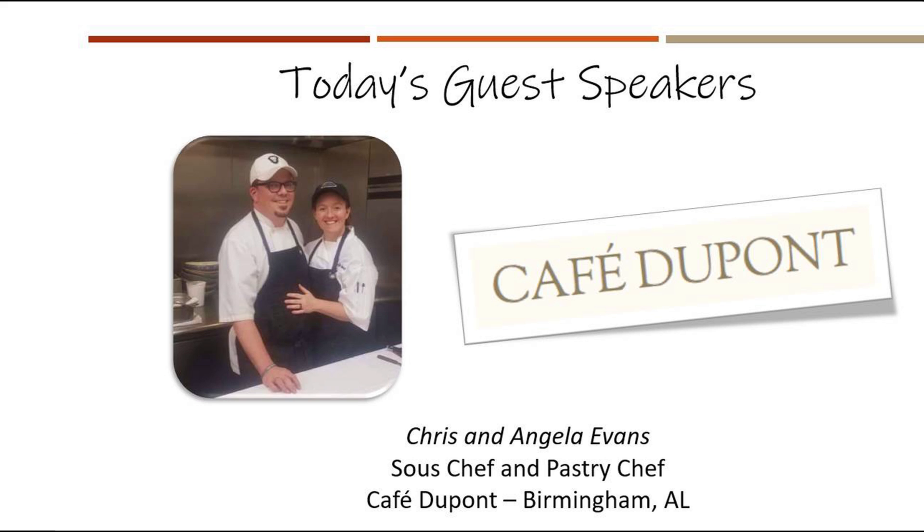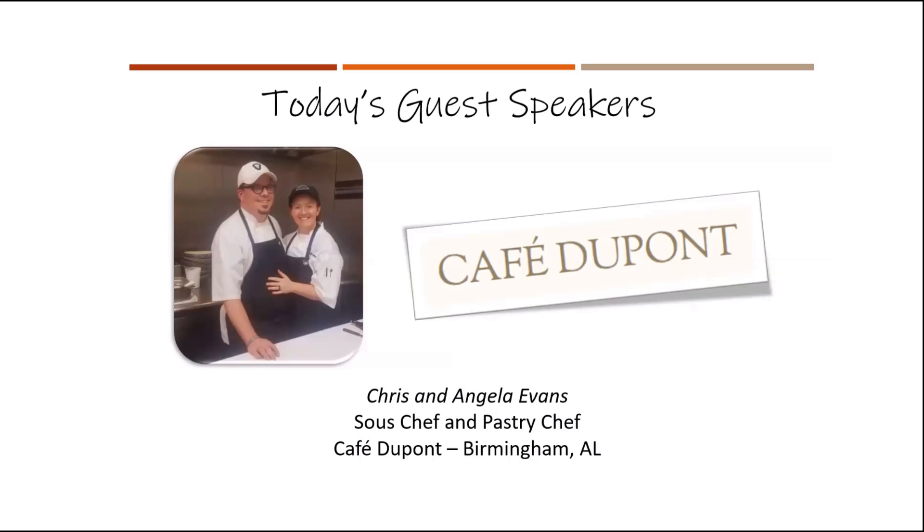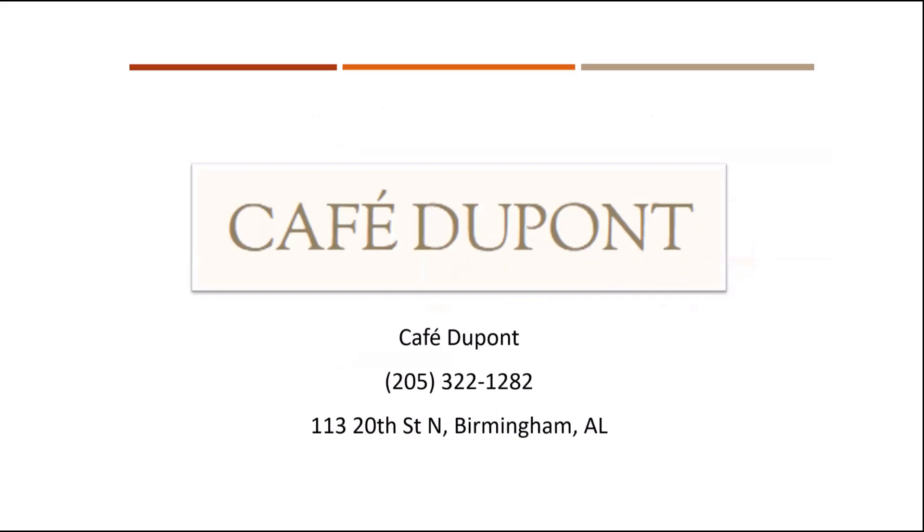We're going to share back to our PowerPoint. If anyone has questions, we have a chat option as well as a Q&A portion. We really appreciate Chris and Angela coming on today and showcasing two fabulous-looking meals. There are only so many peanut butter and jellies a caregiver should eat in a week, so I'll definitely be trying these two recipes. We thank you so very much for having us — Chris and I would love to do it again.